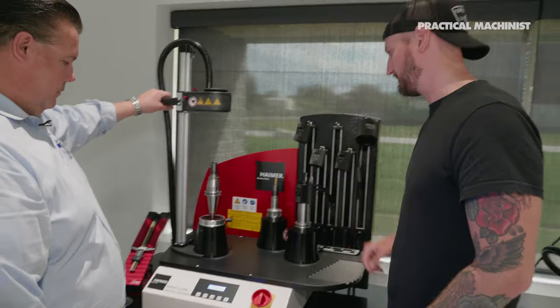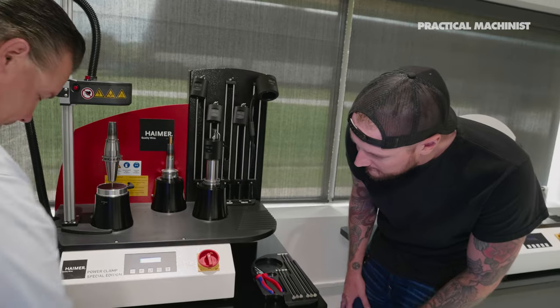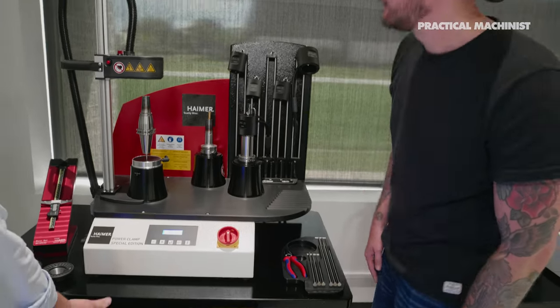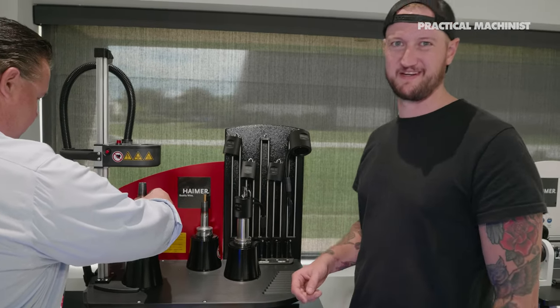We're going to suspend the holder on this rod so it sits right up in place, and then we're going to use gravity as our friend. That's the stop disc — I'm learning something today.